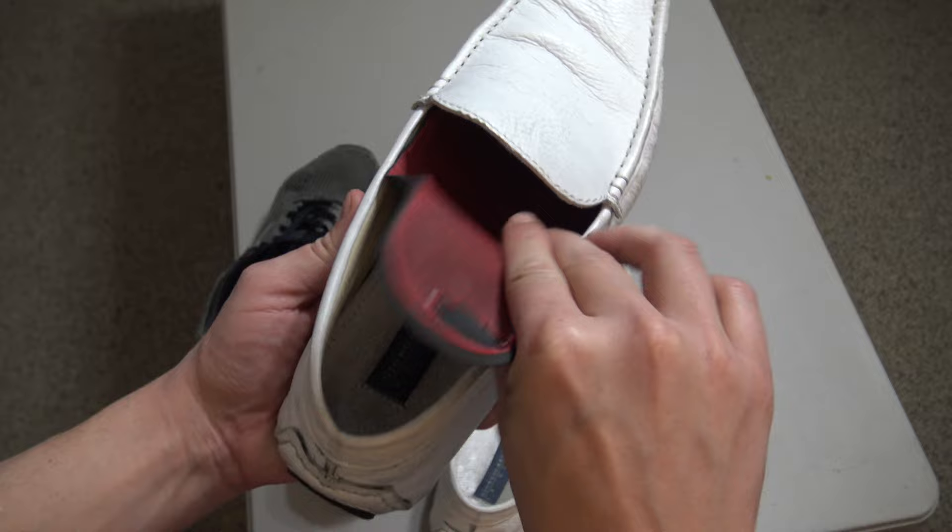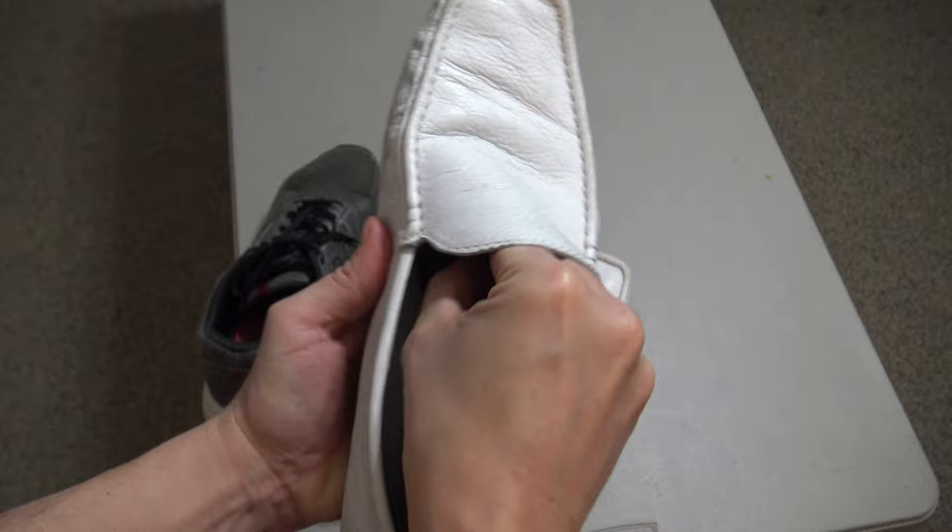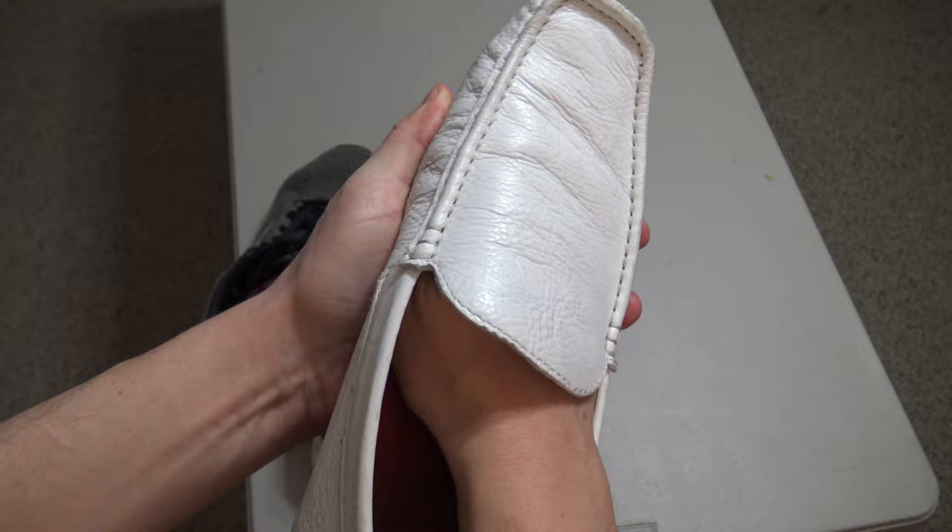Typically when you buy brand new inserts, there is an adjustment period you have to go through, where you put them in, wear them for a few hours, then take them out to give the bottom of your foot a rest. This old insert hack skips that adjustment period altogether.